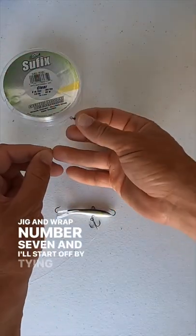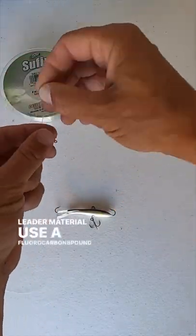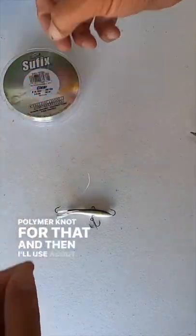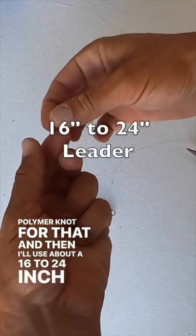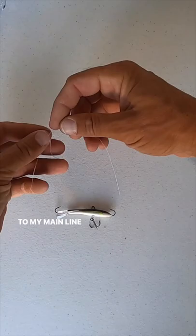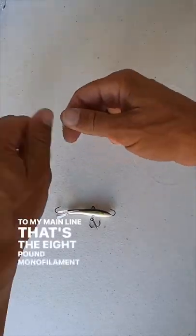I'll start out by tying the leader material. I'll use the 8 pound fluorocarbon, use a Palomar knot for that, and then I'll use about a 16 to 24 inch leader on there. Then I'll take that swivel and attach it to my main line — that's the 8 pound monofilament.